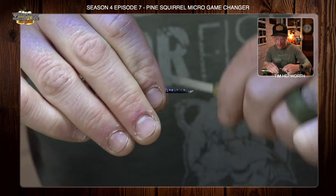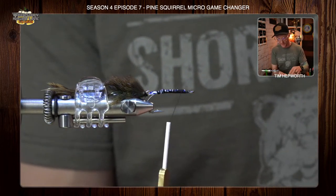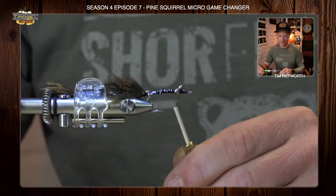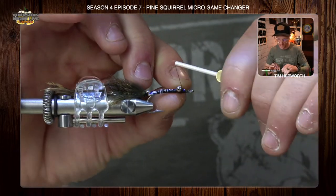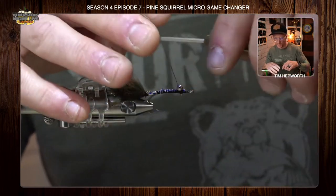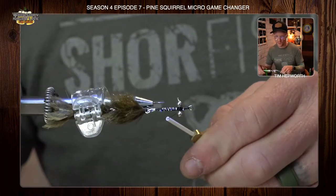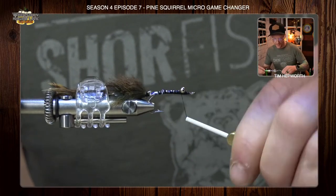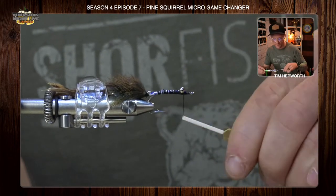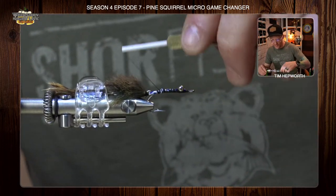Now we're going to use some very simple eyes here — these are just bead chain eyes. This is going to be a fairly unweighted fly; you could put bigger eyes on if you chose to. All I'm doing is taking them like so and figure-eighting them on, just like we would tie in dumbbell eyes — no different. I'll secure them both ways, keeping them as even as I can on both sides. Once I feel like they're good and secure, I'm going to work my way back down the fly to where I left my tying point.